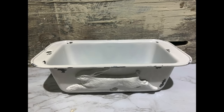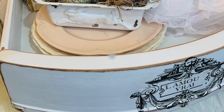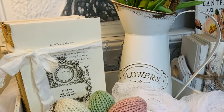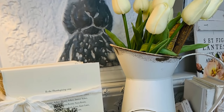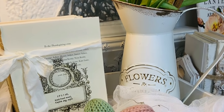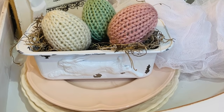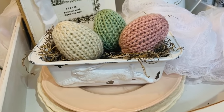Now I've got some cute little mini pans I can put onto your trays. I can add some raffia to it and add some eggs — I'm going to show you these eggs in just a minute and tell you where I got these from because they are absolutely beautiful. I'm just going to give you some ideas of how you can stage these little mini pans.